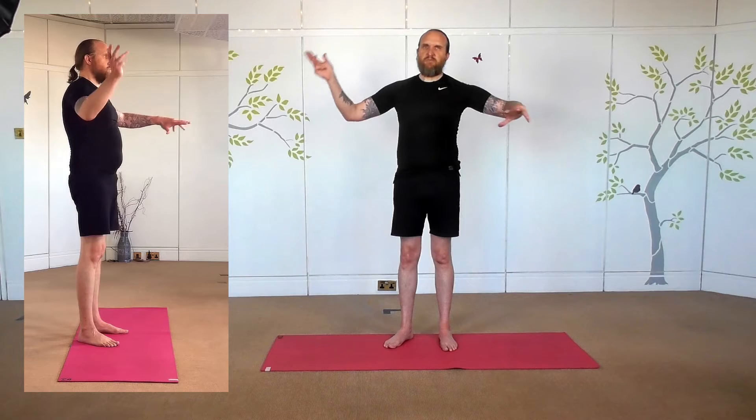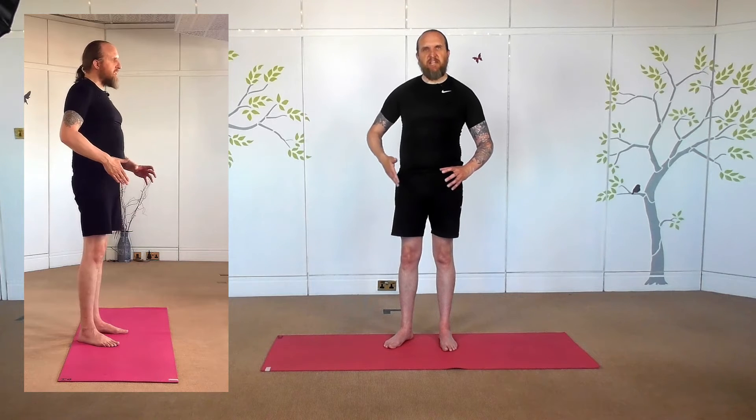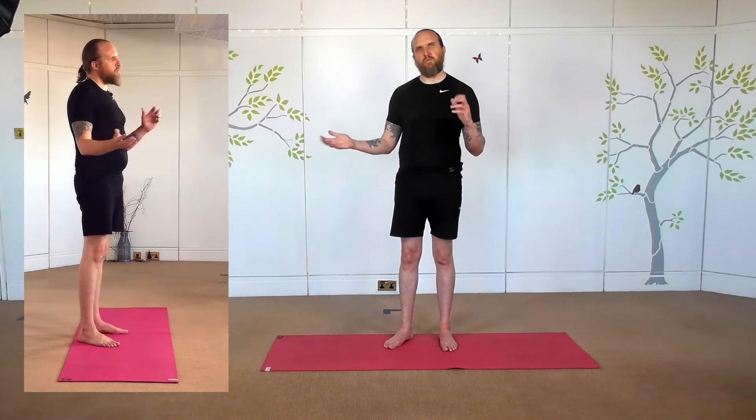We'll have a look at extended side angle, another posture that we can move into from Warrior Two. These postures that we can come into from Warrior Two encourage a nice graceful movement as we transition, because for the most part from the waist down we're locked in that position, but we can move through a lot of these postures quite gracefully.